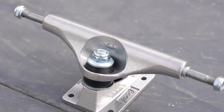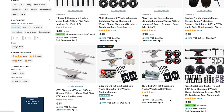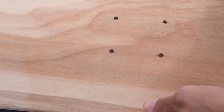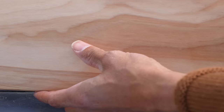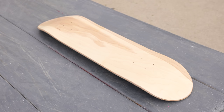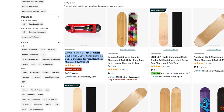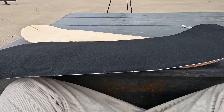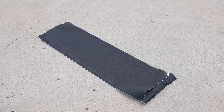Last but not least, the trucks. From looking at them, they feel a bit generic — they don't have any cool detail like Thunders or Independents — but if they can get the job done, I will be happy. CCS, you better pull through. As for the actual deck itself, it doesn't feel fantastic but it will do the job. It feels a little less hard than a normal skateboard — it could break if I just landed on it wrong on a rail, but we're going to see.